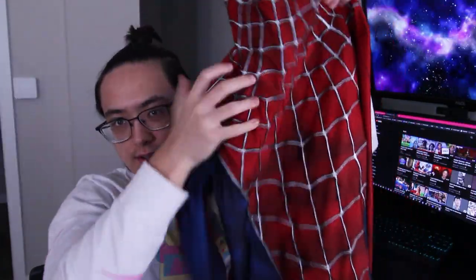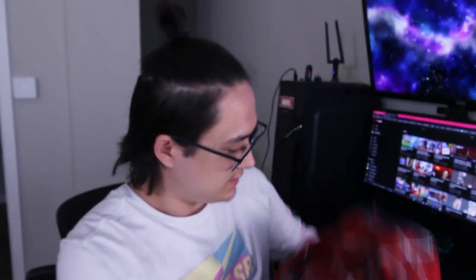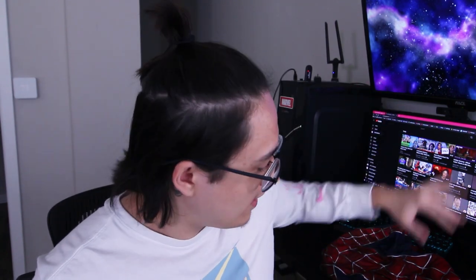I also finished puff painting the torso — I got the front, shoulder pieces, and the back done. All that's really left is the arms, hands, and gloves, and then the puff painting is done. I've already ordered the front and back spiders, and I'll be ordering the stuff for the shoes later on.